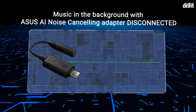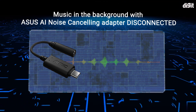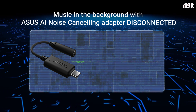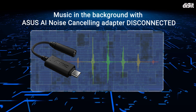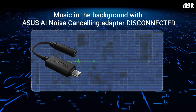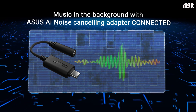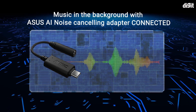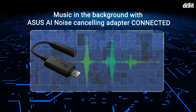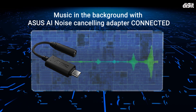We're testing the Asus AI noise cancelling mic adapter with some music playing in the background. First with the adapter disconnected — this is how it sounds without the noise cancelling. Now with the adapter connected — this is how it sounds with the noise cancelling adapter active.